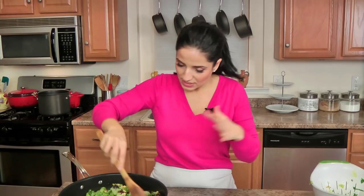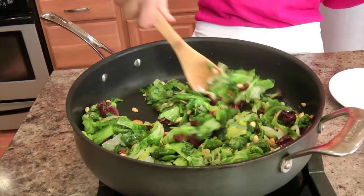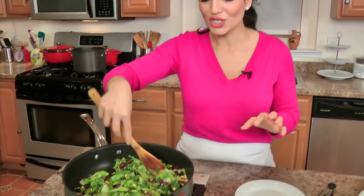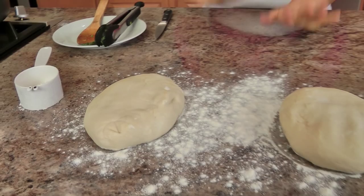Now my mother would absolutely add salted anchovies to this. I don't because I find them a little fishy — they're not the anchovies packed in oil, they're literally salt-packed anchovies, and I don't prefer them so I leave them out. When I was a child she used to make a little one for me without the anchovies, and the rest all had anchovies because everybody loved it. I'm going to give this a stir and let it cook for just a couple of minutes until the flavors marry. Make sure your oven is preheated to 400 degrees — it's really important. Once this has been cooking for a couple of minutes, we'll let it set aside and proceed with the pizza dough.